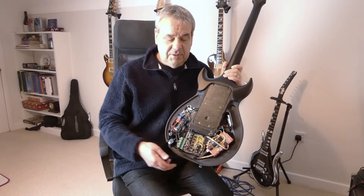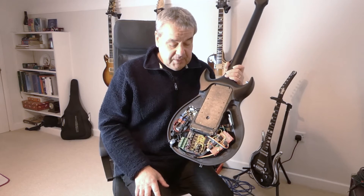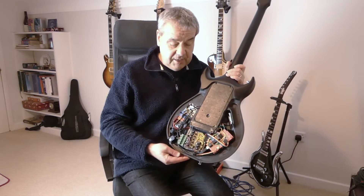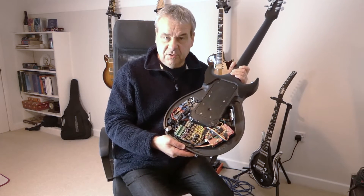I found out about VACTROLs and bought a couple. A guy in Portugal seems to sell the genuine parts because there are lots of fakes. I thought, right, I'll start again. So what I built from the original incarnation is this new board here - this is my new VACTROL board.